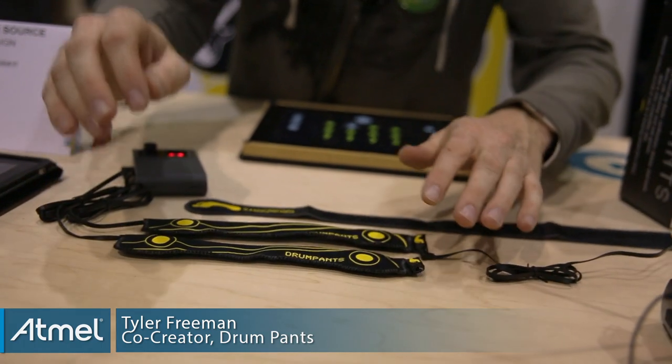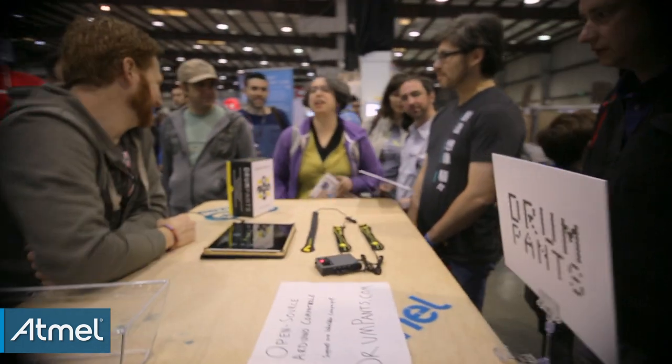You can control over 300 music apps in the app store. You can also control visuals and PowerPoint presentations.